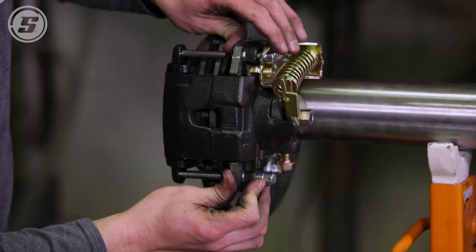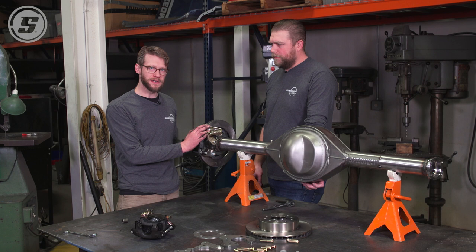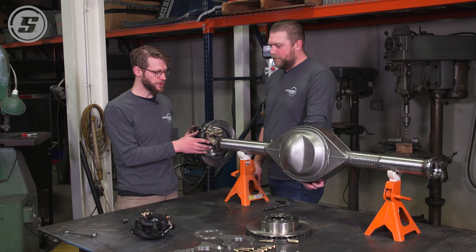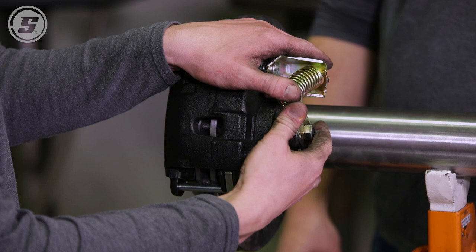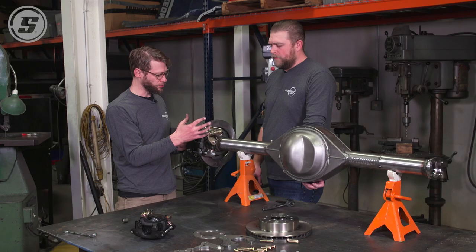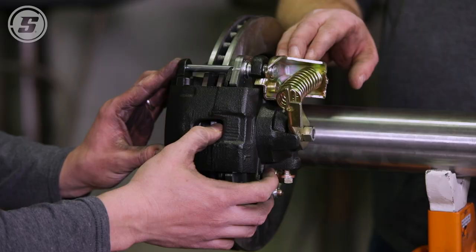Now that we're all installed, if you're using the non-emergency brake version of this kit you're pretty much home free — just bleed the caliper, make sure your bleeder points up, and bleed it as you normally would. With the emergency brake version there's a trick we've learned the hard way: you can't just bleed it like a normal caliper. This emergency brake lever actually moves the piston, and if you don't account for that you're never going to get it bled. Hook your e-brake cable up and adjust it, get the pad moved right up to the face of the rotor, and then start bleeding the air out. You can see the piston come out if you look in there — make sure the piston is drawn out snug. Once you've done that, bleed the brakes and you're on down the road.